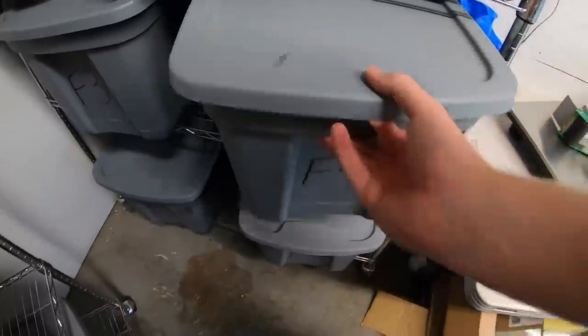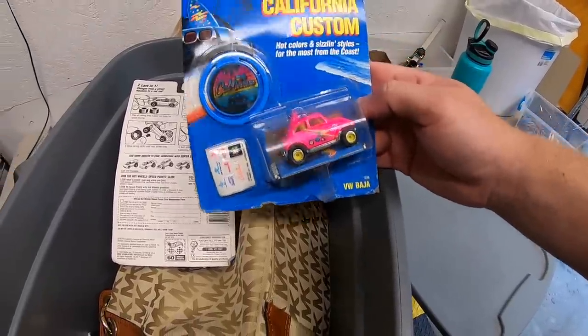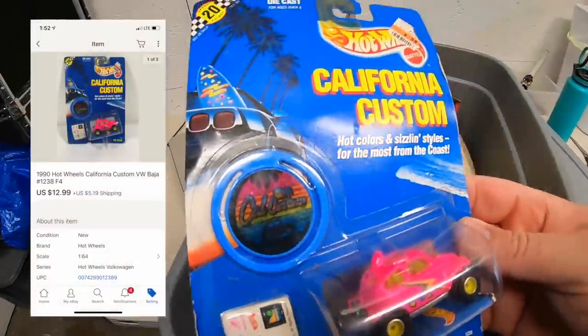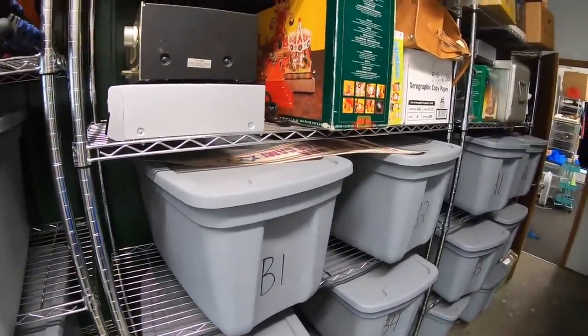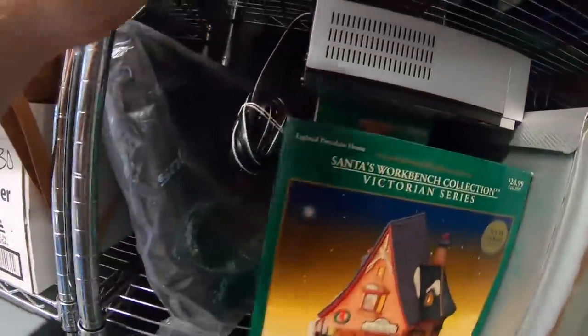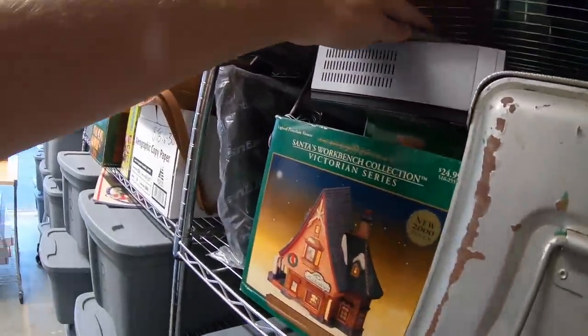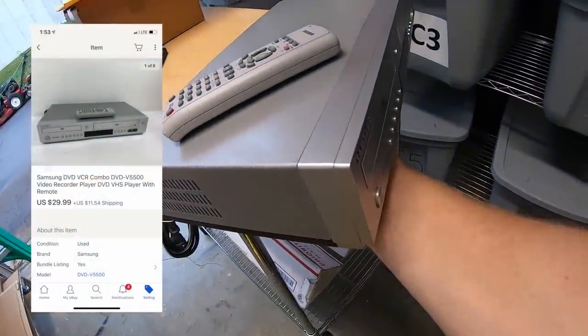Next shipping out is one of the Hot Wheels I recently bought — a Volkswagen Baja California Custom. Paid a dollar for it, sold for $12.99 plus shipping. I also sold a Samsung VCR/DVD combo player I picked up at a garage sale over the weekend for $7.50, and it sold for $29.99 plus shipping.